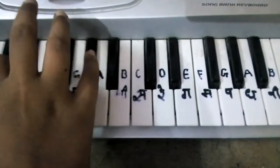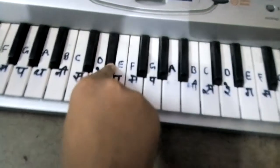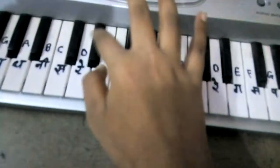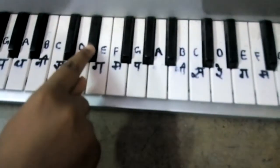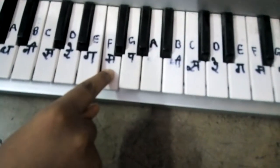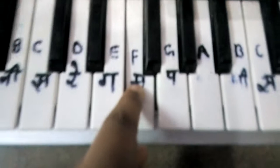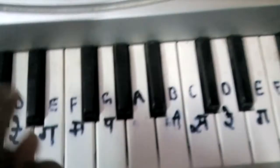The song will start with D-Sharp. D-Sharp. It's D-Sharp, F, D. Then D-Sharp, F. Ok, let's first try this.